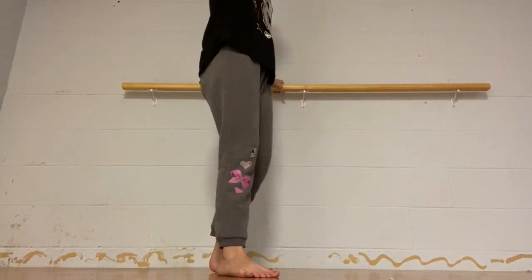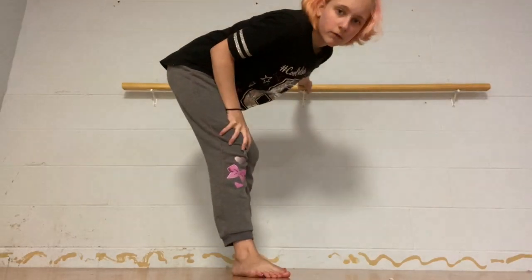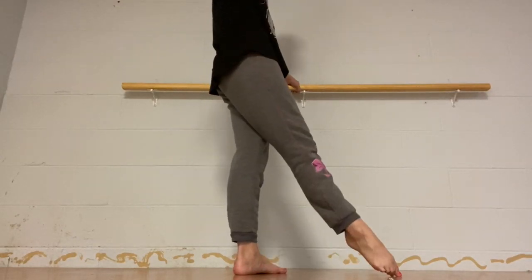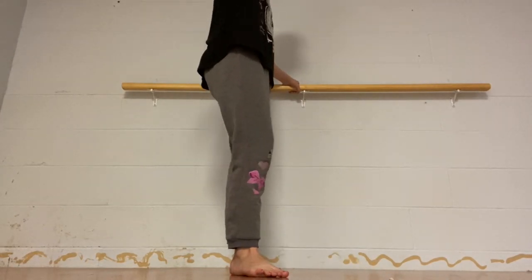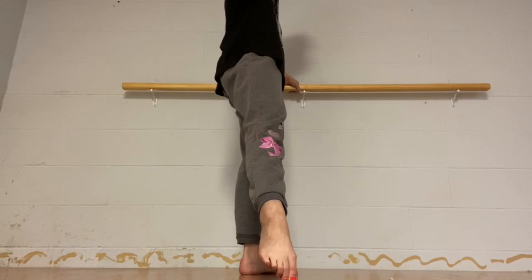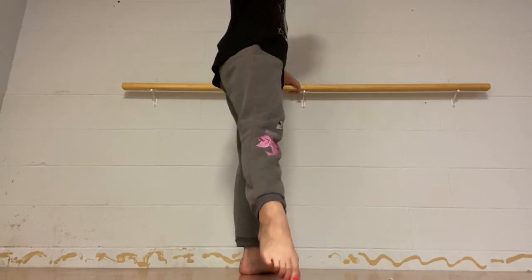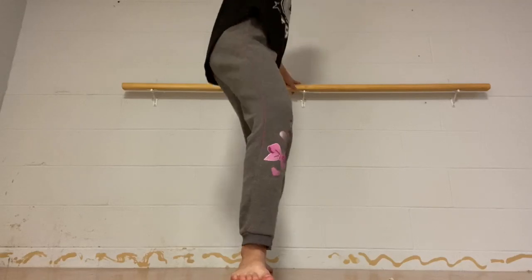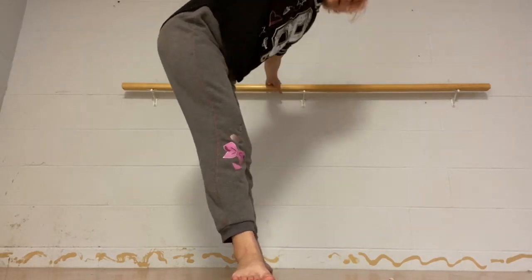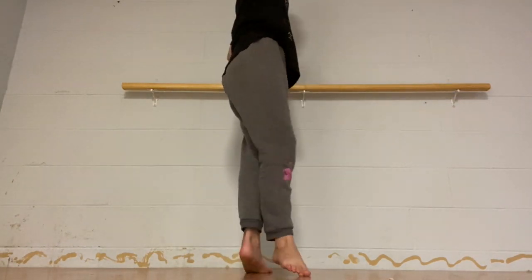Now we're going to do that on the other side — flip around. Your left side should be facing whatever you're holding; your left arm should be on the barre. Start with your right foot: tendu, left foot tendu, right foot tendu, left foot tendu. Now right foot: tendu, tendu. Then your outer foot slides out to second position — 180 degrees. Go down, grand plié, come up, and down, and around, and finish.